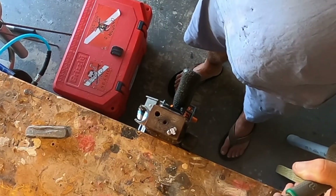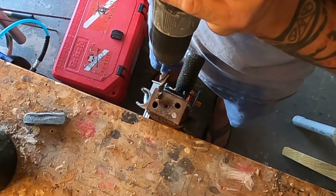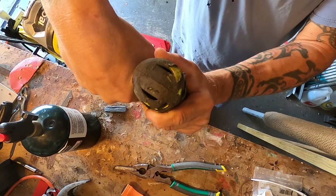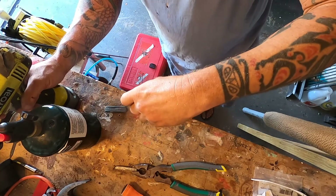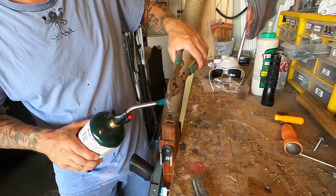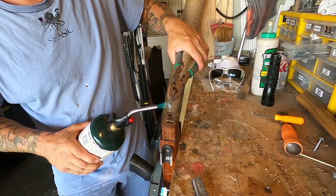I noticed that there wasn't a whole lot going into the hole, so I pretty much had to make my holes bigger — had to ream them out, make them as big as they possibly could without compromising the integrity of the gun itself. So I cleared out all the sawdust and went back to dropping more lead into the hole.